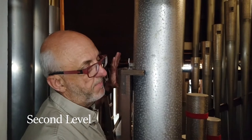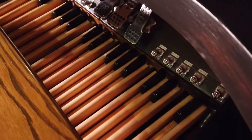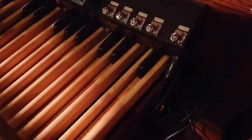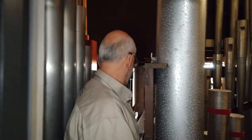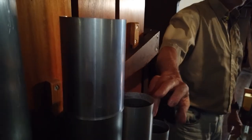We're entering half of the pedal section — that's all the pipes that are activated by the pedal board. We're going in. Make sure to walk on the brown catwalks. See those? You mustn't touch those because that's what we use to tune the pipes.